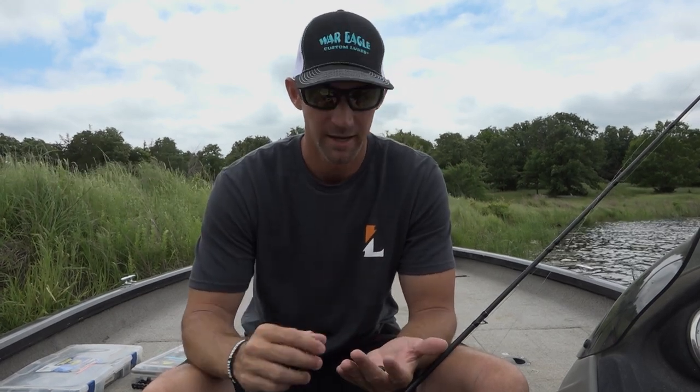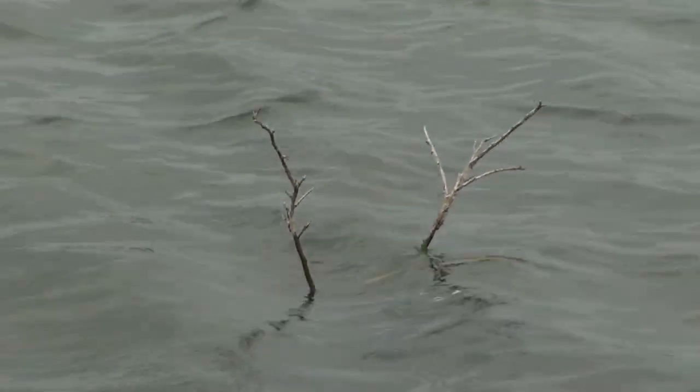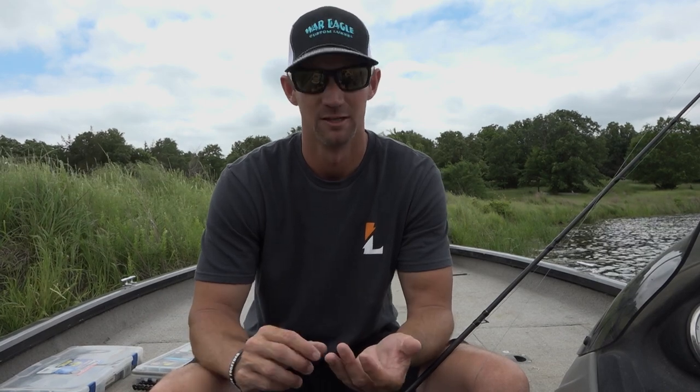Now if I want my Woolly Bug to fall really fast to try to get a reaction strike out of those bass, I'm gonna jump up to either a 5/16 or 3/8 ounce. When you're fishing real shallow you don't want to spook them with a half ounce — that's too much. A half ounce can even drive the bait down in the mud where those fish can't find it as well.